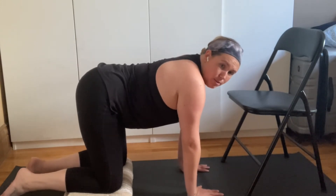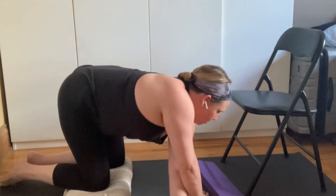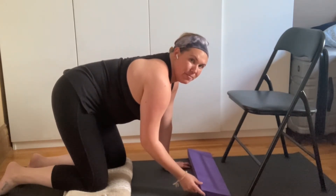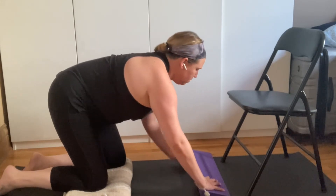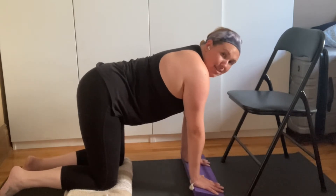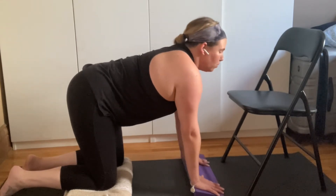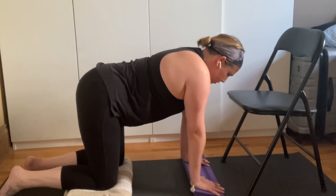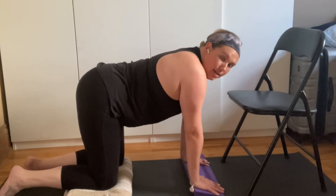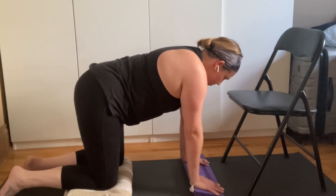You also have the option to use your yoga wedge. I'm just walking my hands over to grab it. Place the yoga wedge with the thick side facing you and the thinner side away from you, as we want to decrease the flexion in the wrist. By placing the hand on the angled wedge, we're actually releasing some of the flexion in the wrist, which might be more comfortable for those of you that have arthritis in the wrists. Bring your attention to the entire body and take a few mindful breaths.